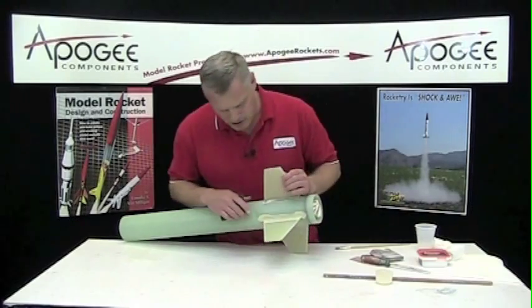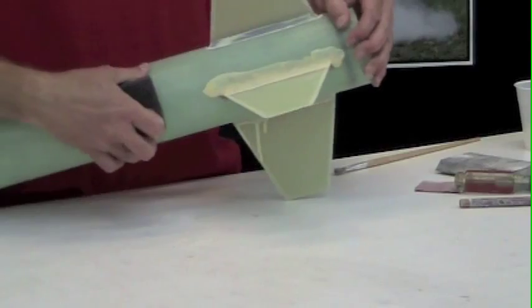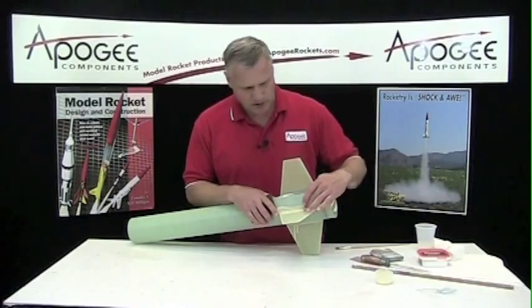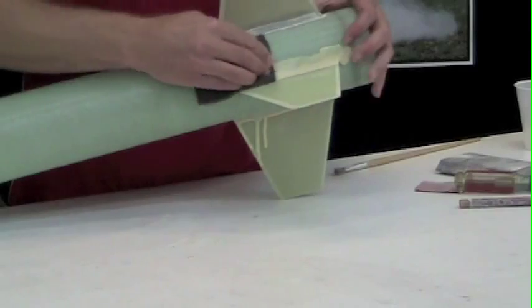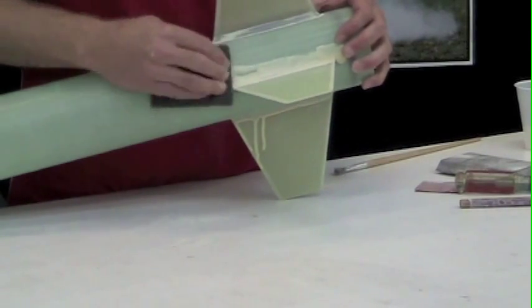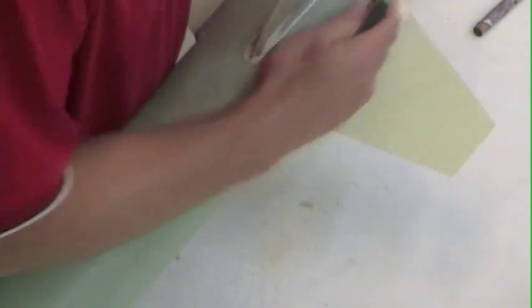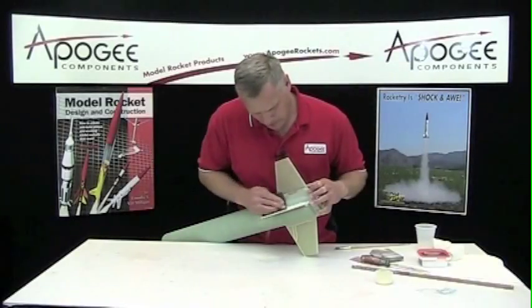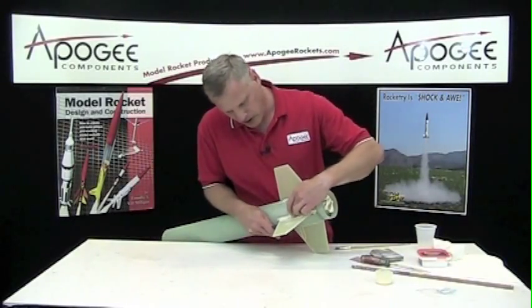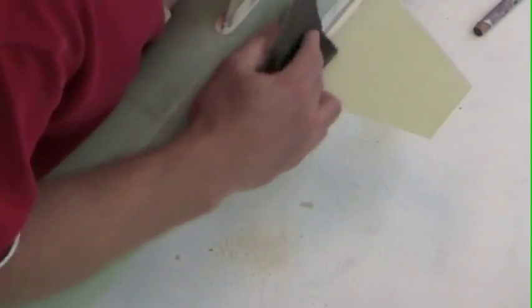Next thing is to sand this. I'm going to stay away from the dowels now and switch to a fine grit sandpaper on a sanding pad. This wood filler is non-structural — it doesn't add anything to the strength; the strength is all in the epoxy. And it sands really fast. I'm getting down to the epoxy clay again, which is good. I want to take off probably about 95% of that.